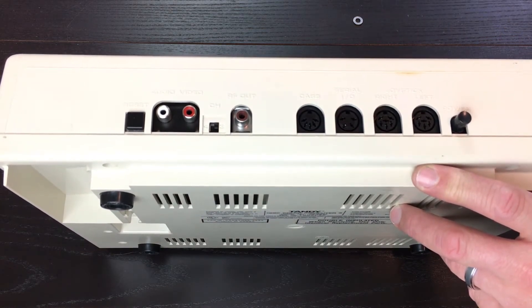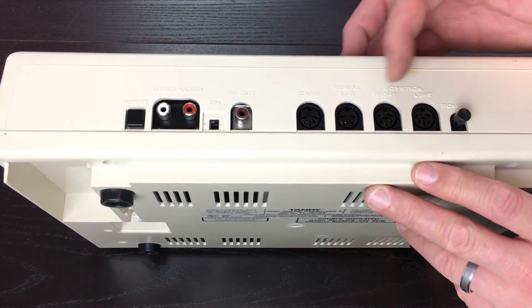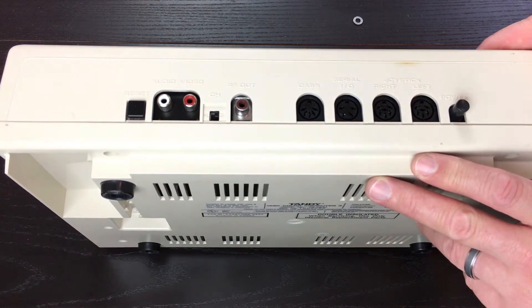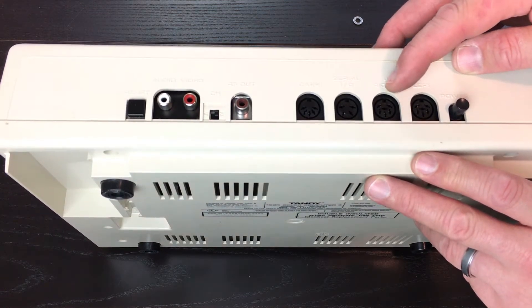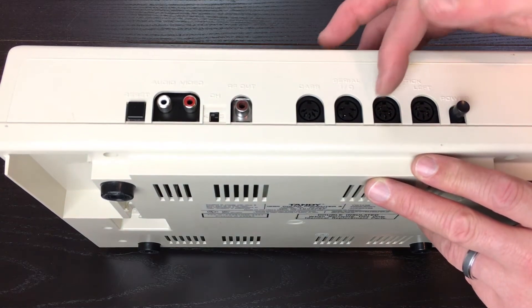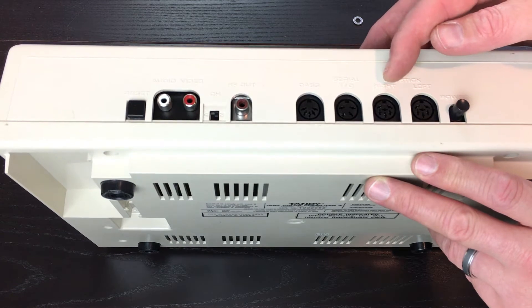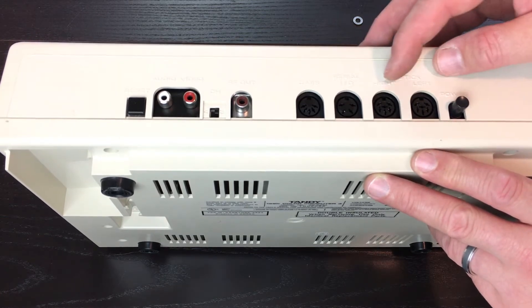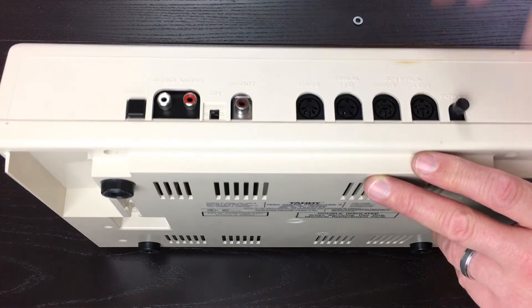RadioShack did sell a serial RS-232 pack which would go up to 9600 baud reliably, but that was about $150, which was almost as much as the computer, so very few people actually got those. The other two ports we have here are the joystick ports. The joysticks on the Coco were pretty advanced - Atari joysticks were just a bunch of switches, whereas this joystick uses two potentiometers to determine X and Y coordinates. A lot of people also used these analog inputs for projects like reading temperatures or other external functions.